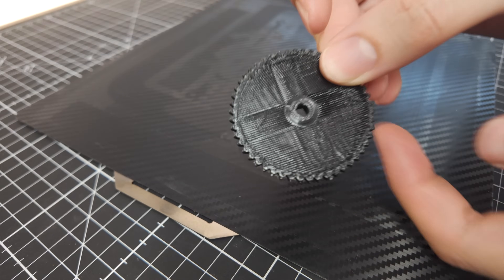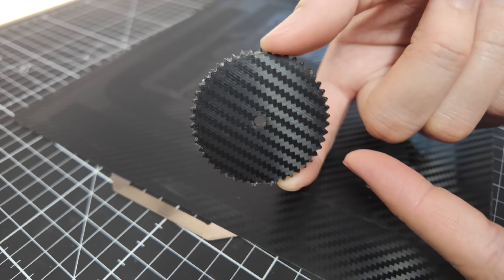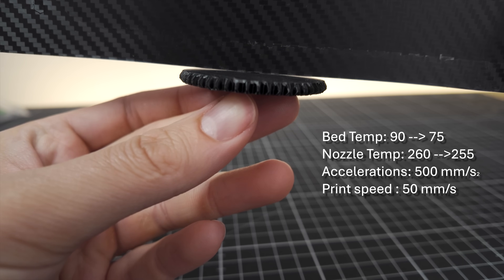So initially our first print looks good — not too bad. Look at that shiny backside. But unfortunately there's some heavy warping, so we're going to have to print this again.